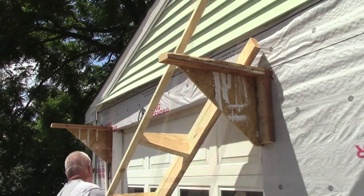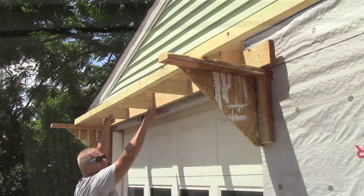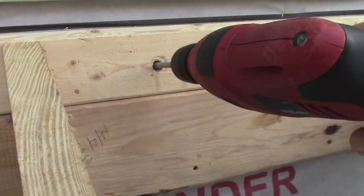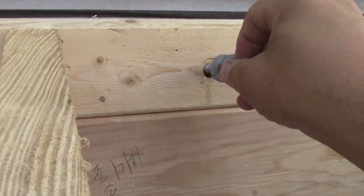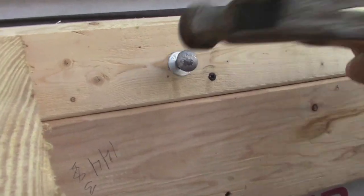Making the frame in two sections allows me to do this by myself. Six inch lag bolts through the header above the door hold the structure securely. I'll add outside brackets later that will give further support and a stylish element as well.